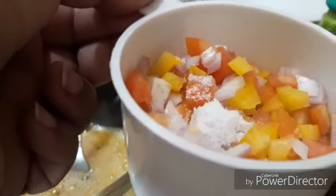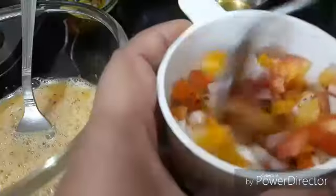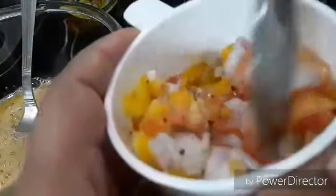Coming back to the veggies now — we'll season them as well with some salt, black pepper, mixed herbs, and chili flakes. Mix up all these very well.